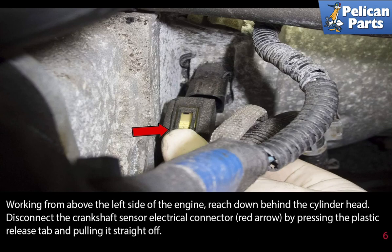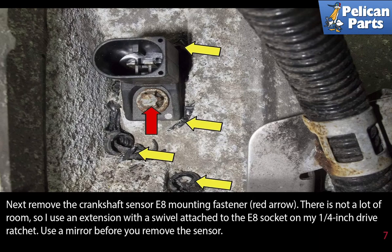Working from above the left side of the engine, reach down behind the cylinder head and disconnect the crankshaft sensor electrical connector, as indicated by the red arrow, by pressing the plastic release tab and pulling it straight off. Next, remove the crankshaft sensor E8 mounting fastener, indicated by the red arrow. There is not a lot of room, so use an extension with a swivel.